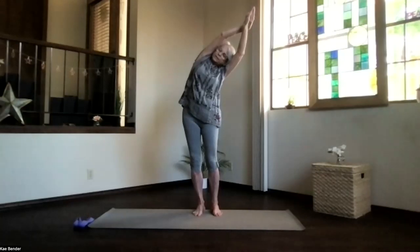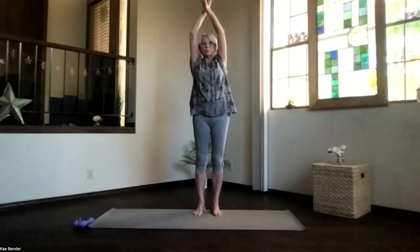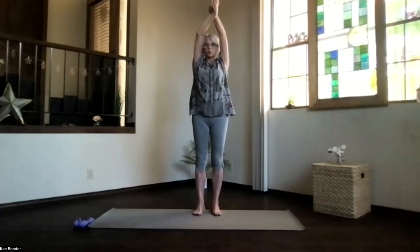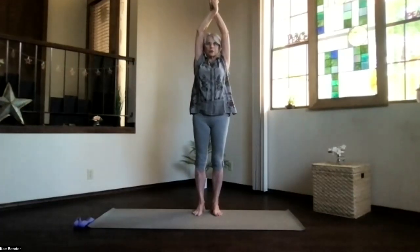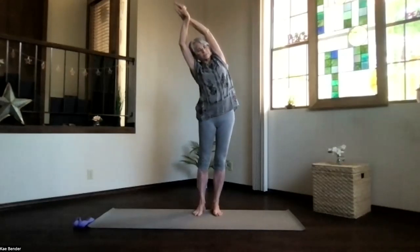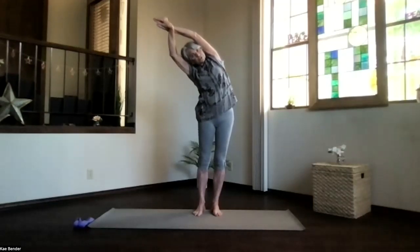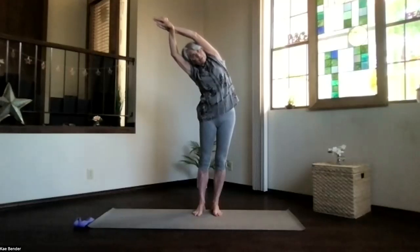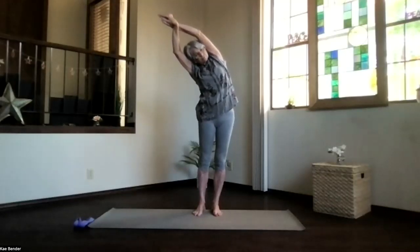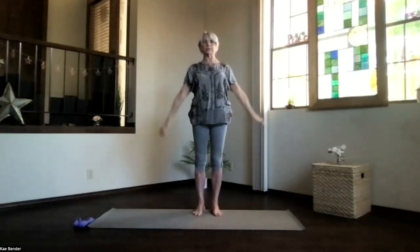Make sure you're not leaning forward. Then inhale, coming up. Switch your arms around, keep the shoulders down, and bring your arms next to your ears again. Stretch it out, lean to the side. Deepen as much or as little as you need on this side, pushing the foot down and hands out the opposite direction. Inhale, back up and release.